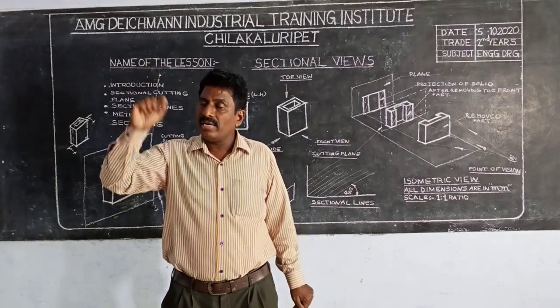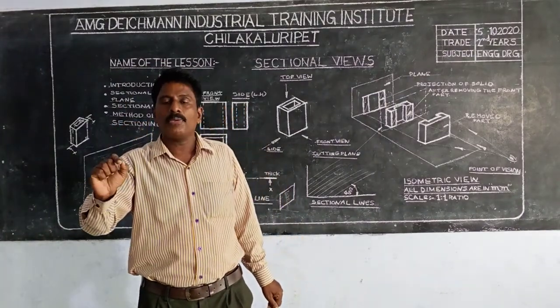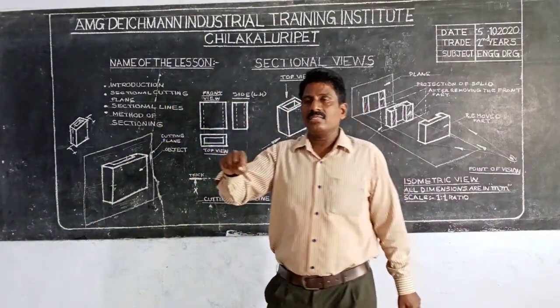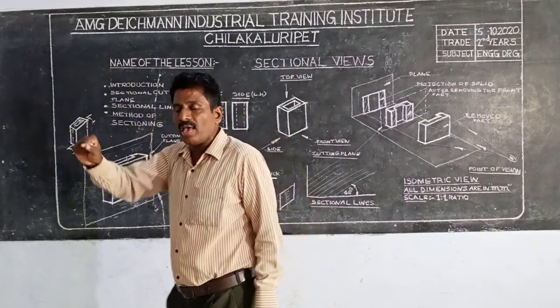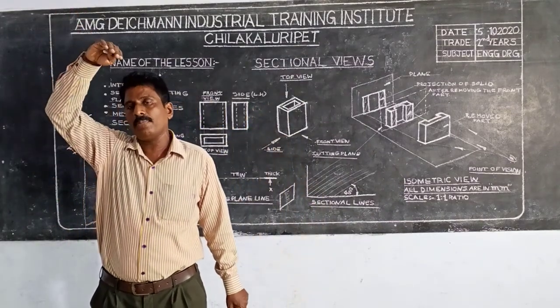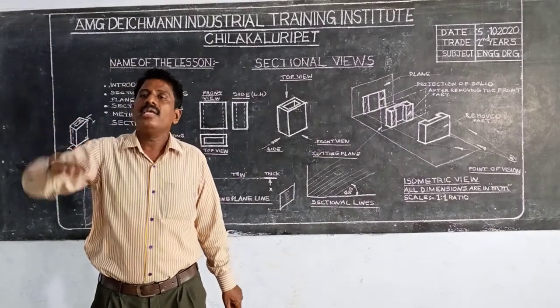I'm going to show you a 3-dimensional picture in general orthographic projection and orthographic pieces — internal details, elevation, side, plan, and internal details. I'm going to show you a 3-dimensional picture in this video.